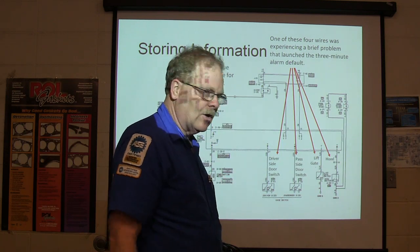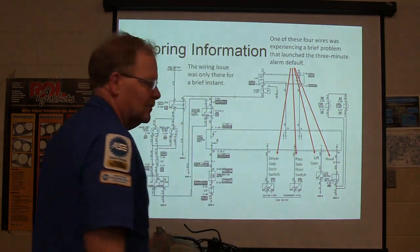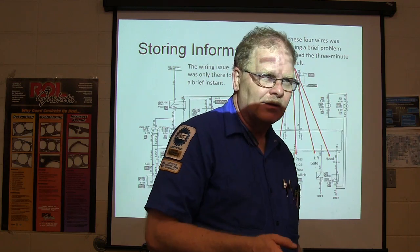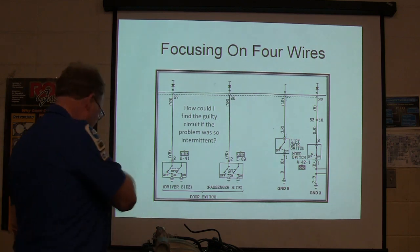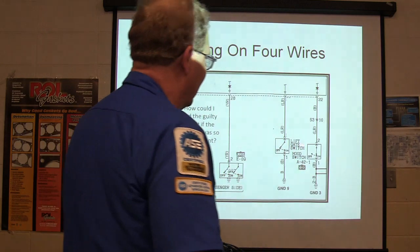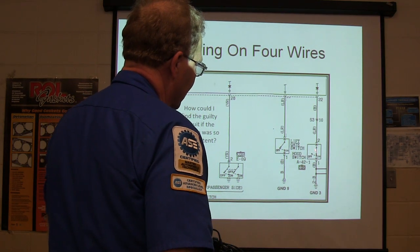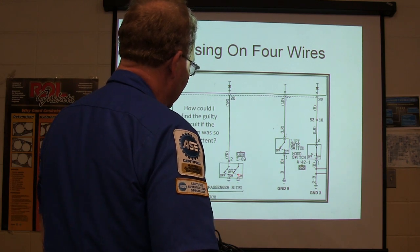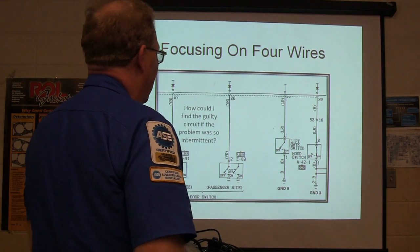It waits a little bit to arm itself — after you arm it, I think it's 30 or 40 seconds. This was a brand-new car in the 90s — that's how long ago this was. We're focused on these four wires. One peculiarity I noticed while researching it was that this switch right here is normally closed, which is sort of an oddity since all the rest of them are normally open.